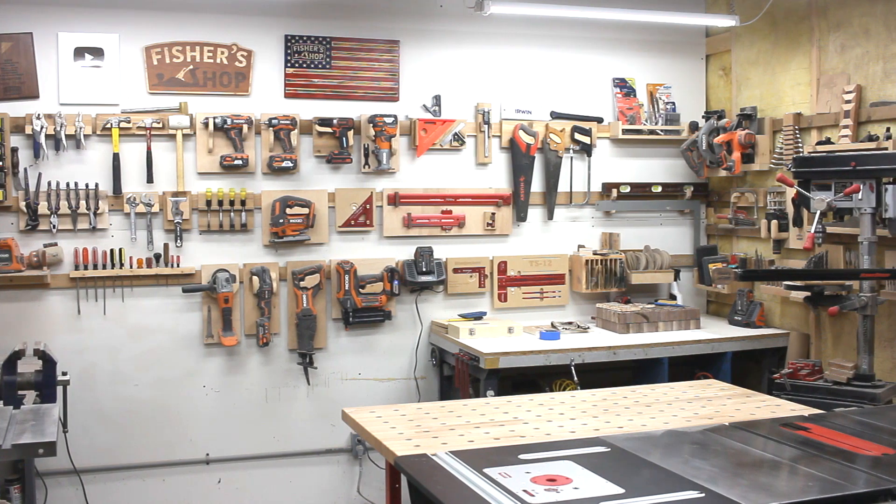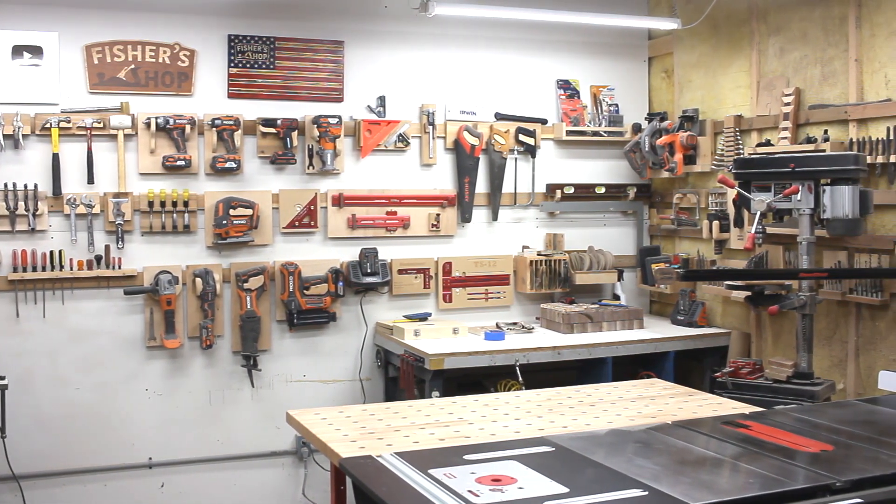Well, that about wraps up this shop upgrade. Thanks so much for watching, and we'll see you next time.